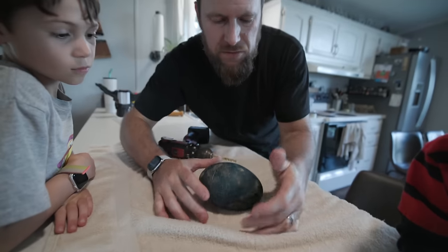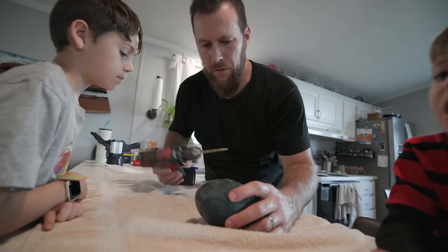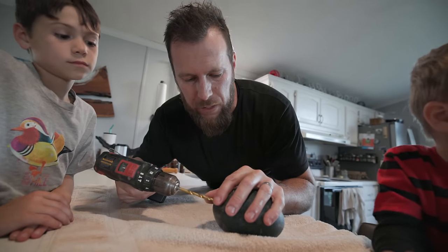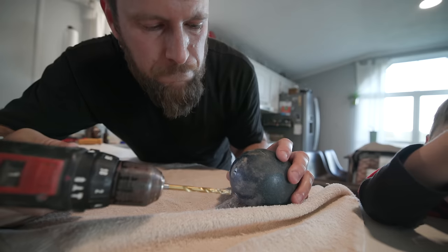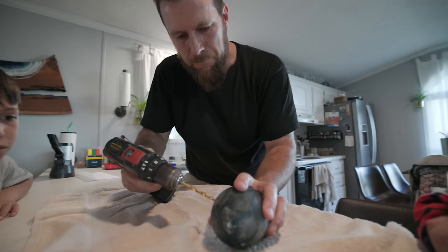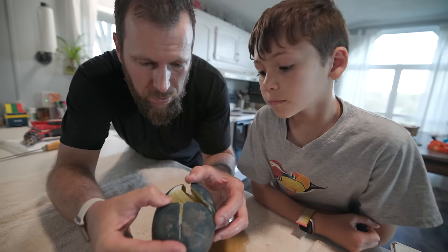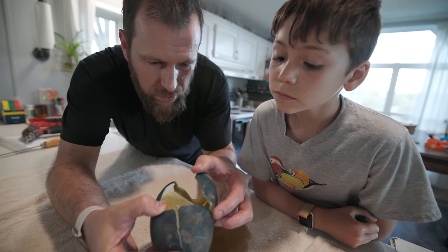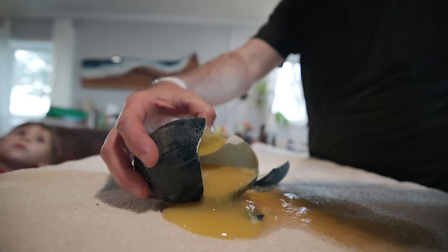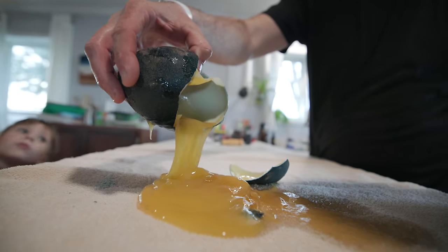Let's go get a second egg and check that as well. This is egg number two — it got a crack down in the last week. We're going to do the same thing, put a little hole in the opposite side of where anything seems to be. It sure looks like the same thing — lots of yolk, no development in there. That's a shame. Got two eggs to go.